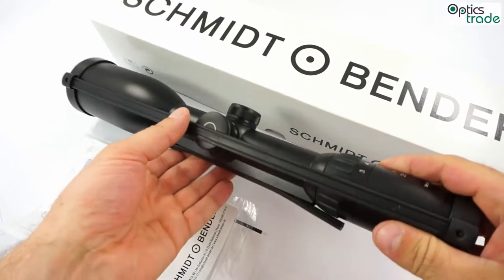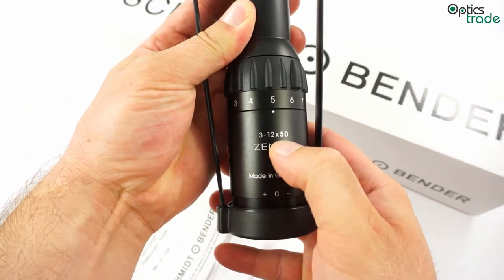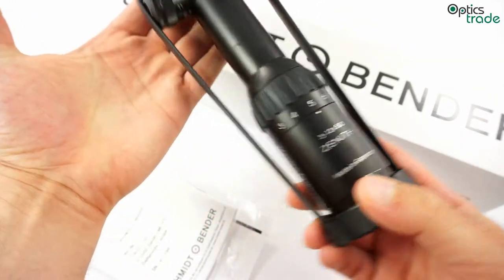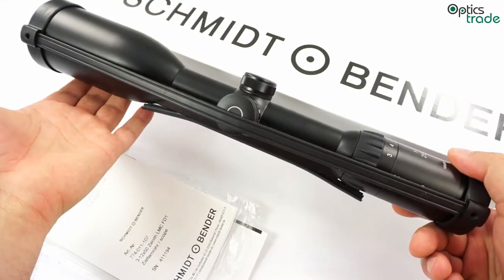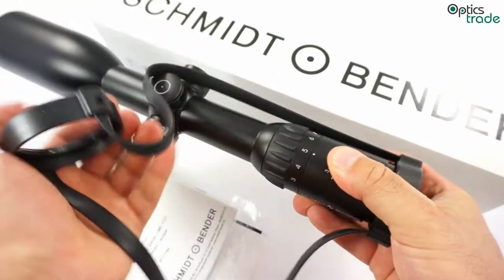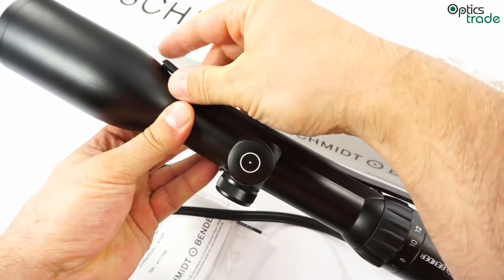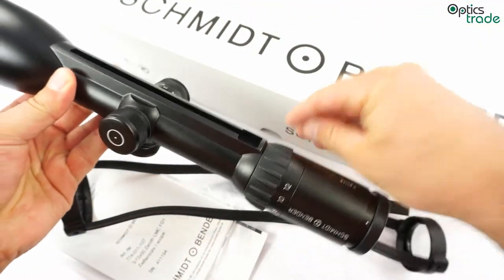This model in particular is called 3-12x50 Zenith. It is a premium hunting riflescope and, as you can see, this particular model is equipped with a mounting rail.